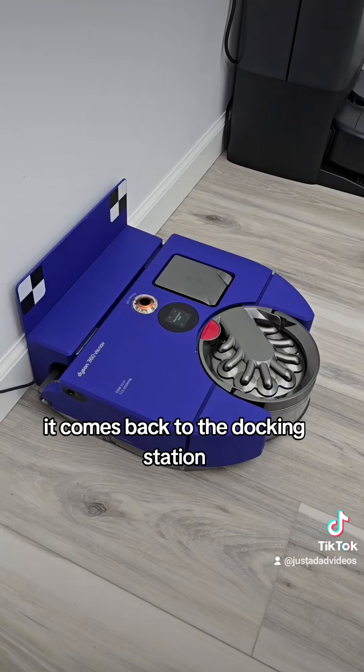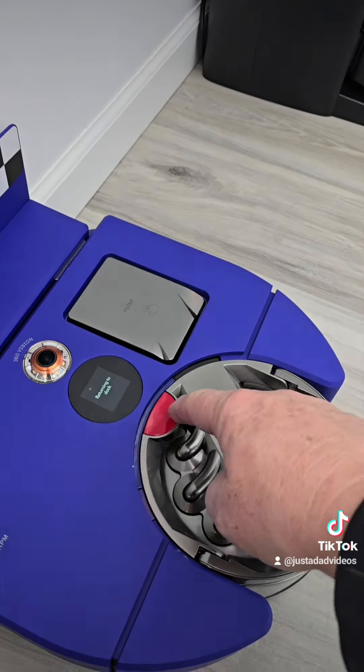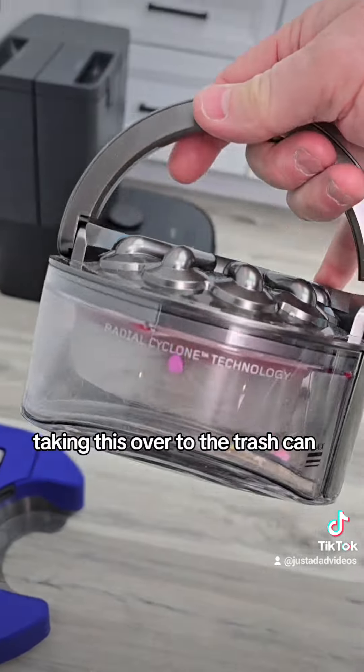When it's all done, it comes back to the docking station. It's going to charge so it's ready to go for the next time, and we're going to empty it out by pressing this button, pulling this out, and taking this over to the trash can.